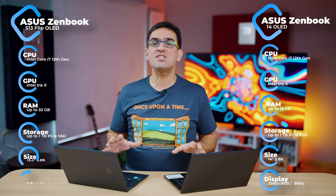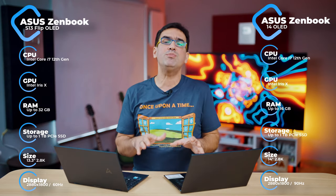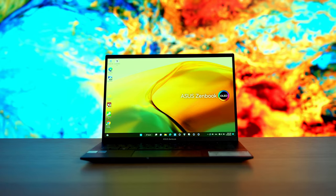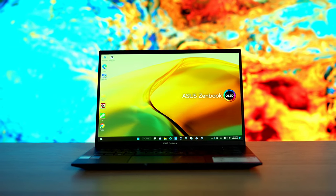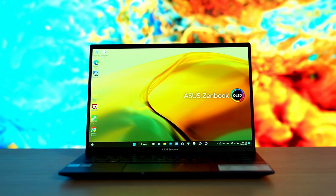The configurations of the two models are quite similar, which is why we decided to review them together, although each model has different types of users. On one hand we have the traditional, more conservative users who want a normal laptop like this Zenbook 14. On the other hand we have the users who appreciate a convertible, a 2-in-1 laptop and tablet device like this S13 Flip.